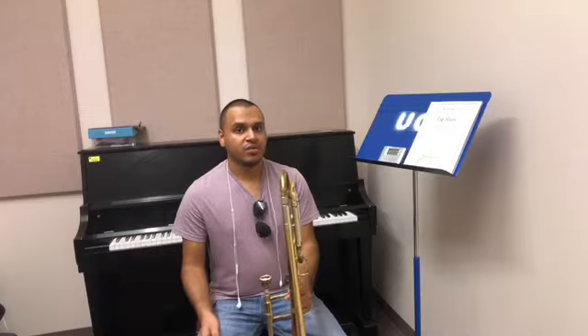Warm-ups and tuning are an essential part for any musician on any instrument. If you don't tune or warm up for anything, you're not going to have a good performance, you're not going to have a good test.